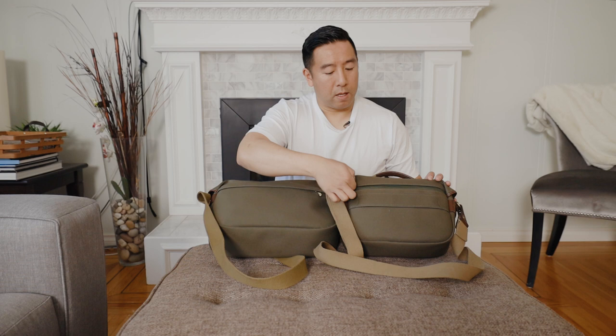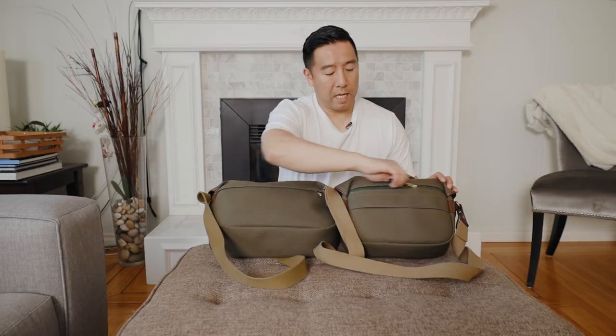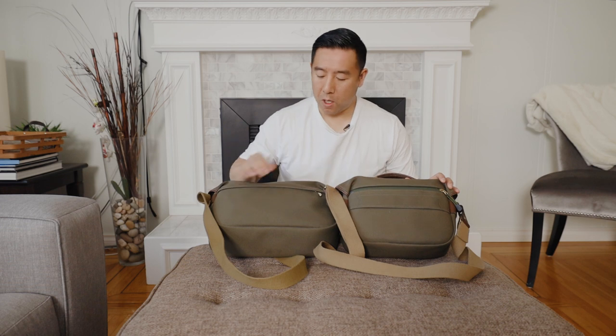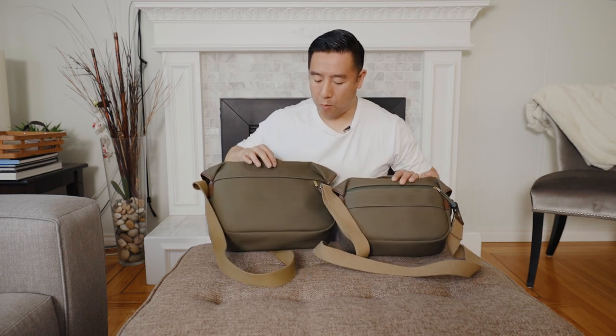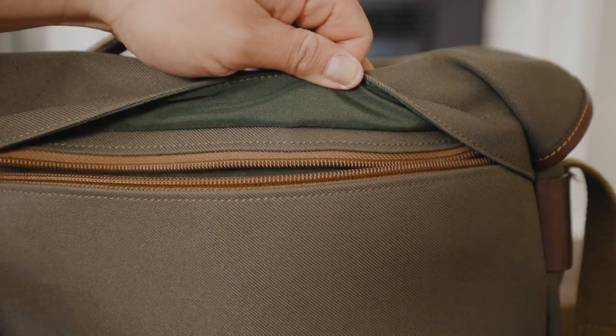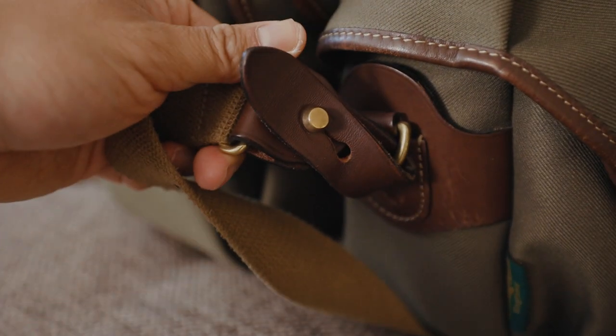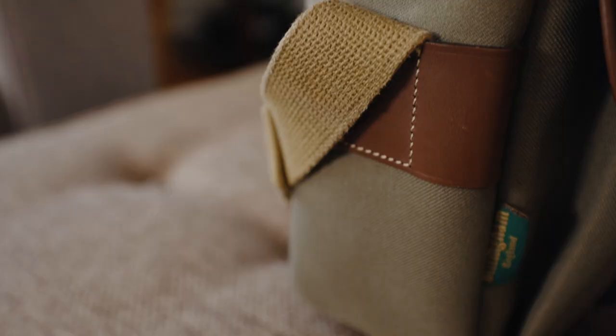In addition, the small one has a waterproof zipper that you can just really easily open and close, whereas for the larger one there's a flap that you kind of have to flip open every single time to unzip. The other major difference is that with the Pro Small you can actually remove the straps if you want to, whereas with the large one you cannot.